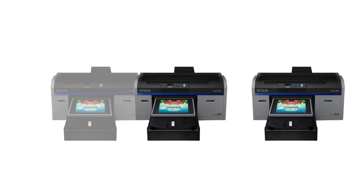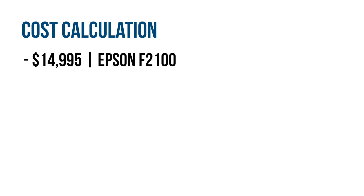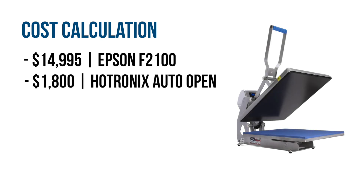Now let's look at the cost. First, you'll need a DTG printer. We highly recommend the Epson F2100, which is currently running for $14,995. Next, you'll need a heat press. We recommend getting the Hotronix Auto Open Clam heat press, which is currently going for $1,800.